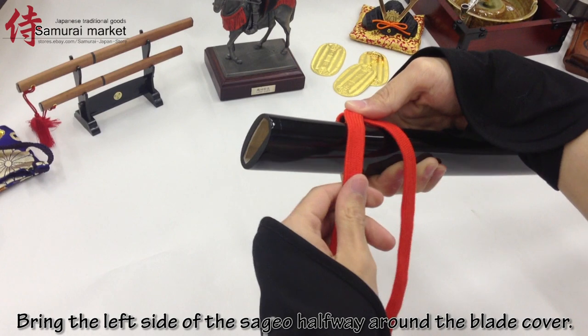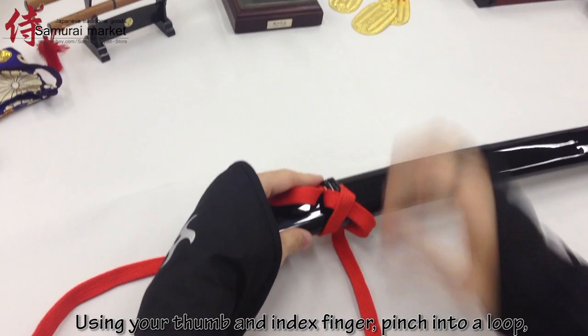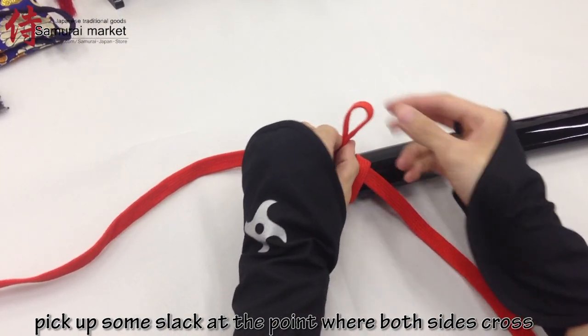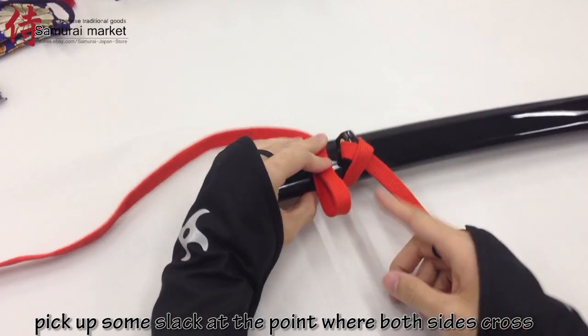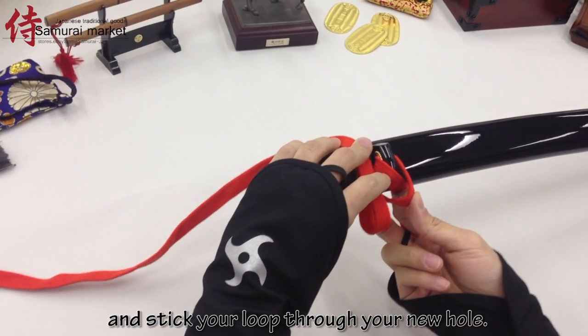Bring the left side of the sagyo halfway around the blade cover. Using your thumb and index finger, pinch into a loop. Pick up some slack at the point where both sides cross and stick your loop through your new hole.